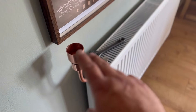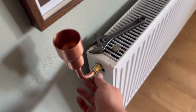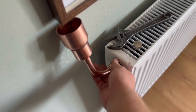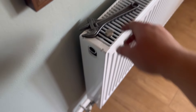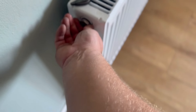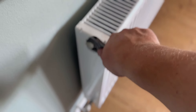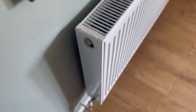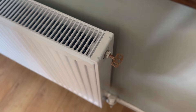Give it five seconds just to make sure it all runs through - one, two, three, four, five. Now we can actually remove the funnel - see, it's just hand tight. Use a cloth to get any dribbles. Put the blanking cap back in and tighten it up. Then we need to turn the bleed back off.